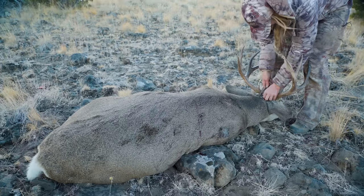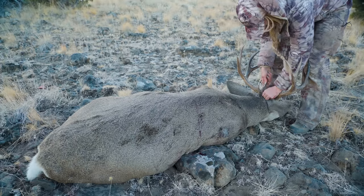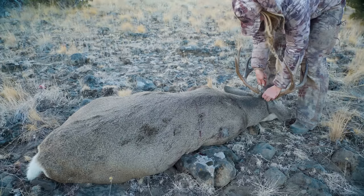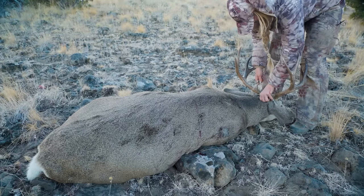The gutless method is a great way to pack out meat that will remove the segments by quarter without actually having to field dress the animal. Let's get to work and I'll show you how this process is done.